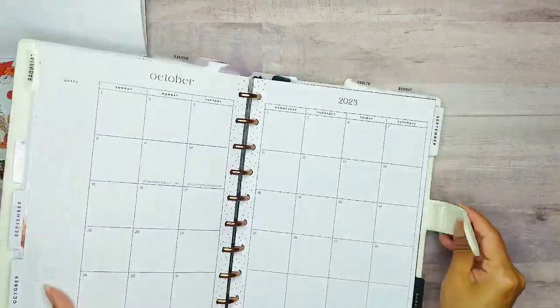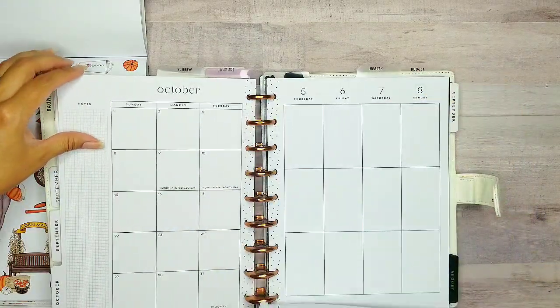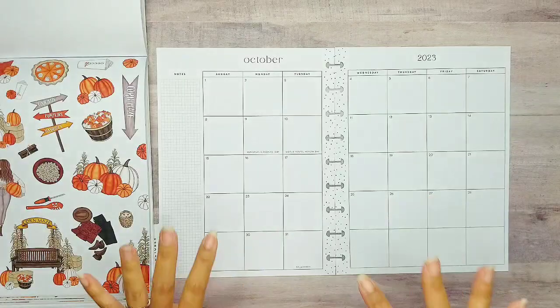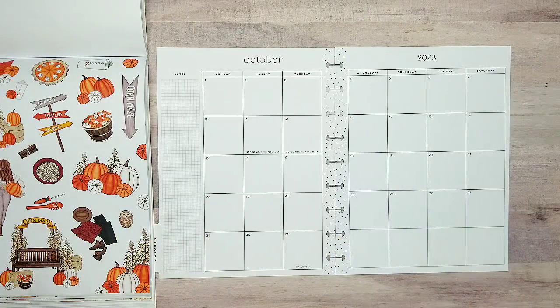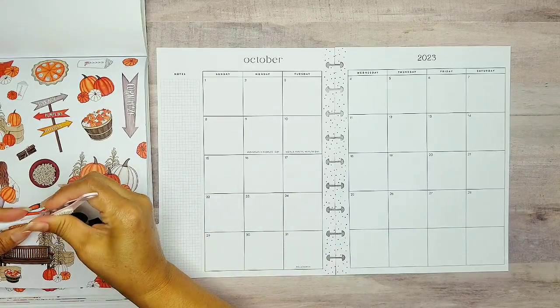This will be for the month of October. So let's go ahead and pull these pages out so we can get this planner sesh started. I have my planner pages out for the month of October. So let's go ahead and pull out some of these cute stickers.